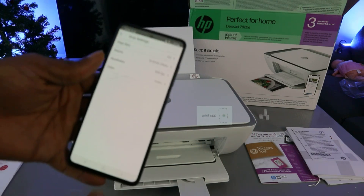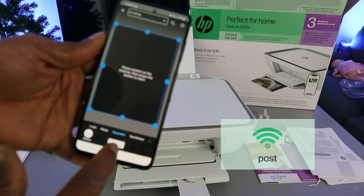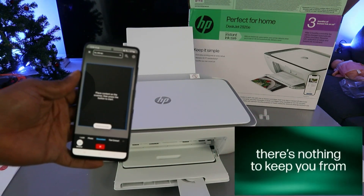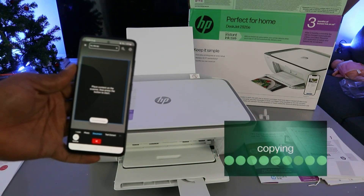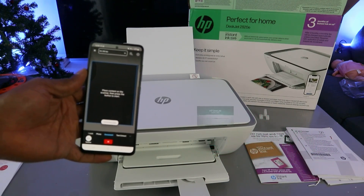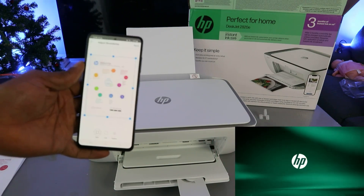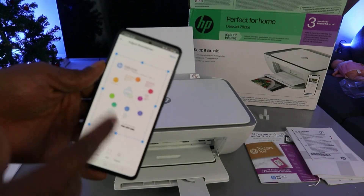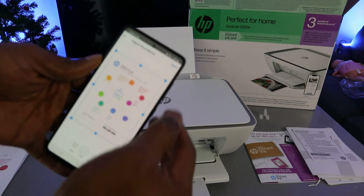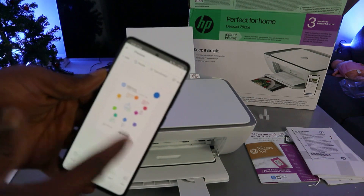If you want to scan in black, select black. If you want to scan in color, select color. Once you've done that, go back and select whether you are scanning a photo or a document. Select 'Scan' and the document will start scanning. Then select 'Full Page' and select 'Next.'